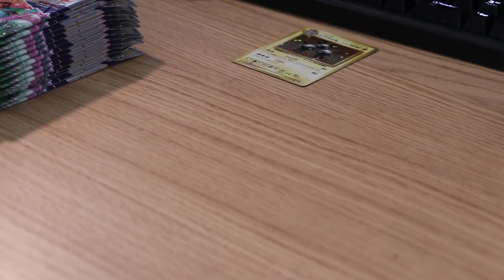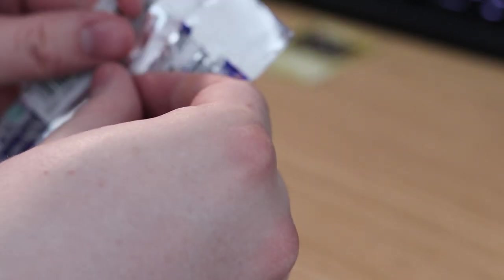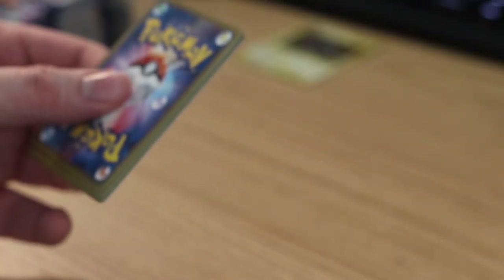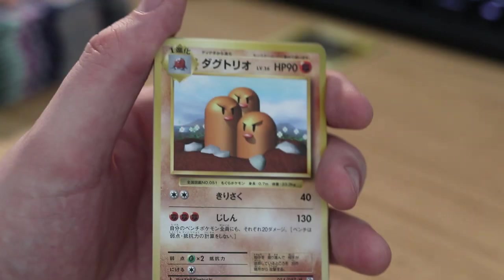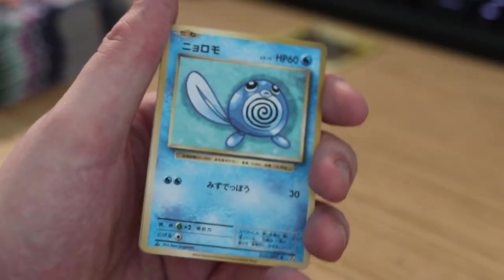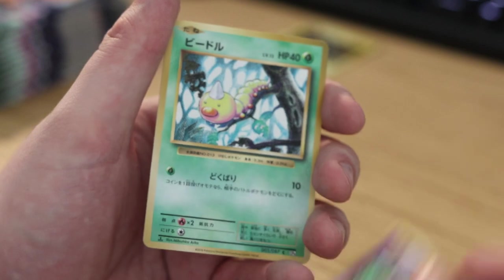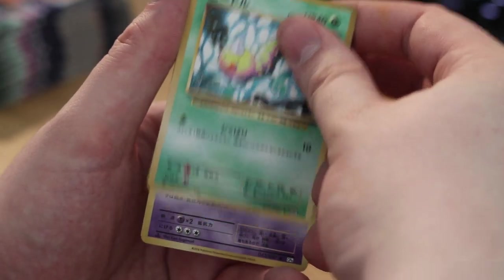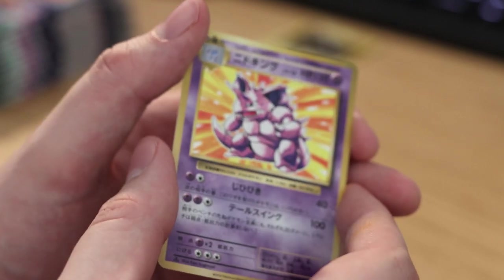Put that over here in the holofoil pile. Three from the back: Arcanine, Pikachu, Poliwag, Growlithe, Onix, Koffing, Weedle, Duotrio, Potion. And for the holofoil — Nidoking! Yeah, that's a pretty cool looking card. Love that holofoil effect, the old-school one.